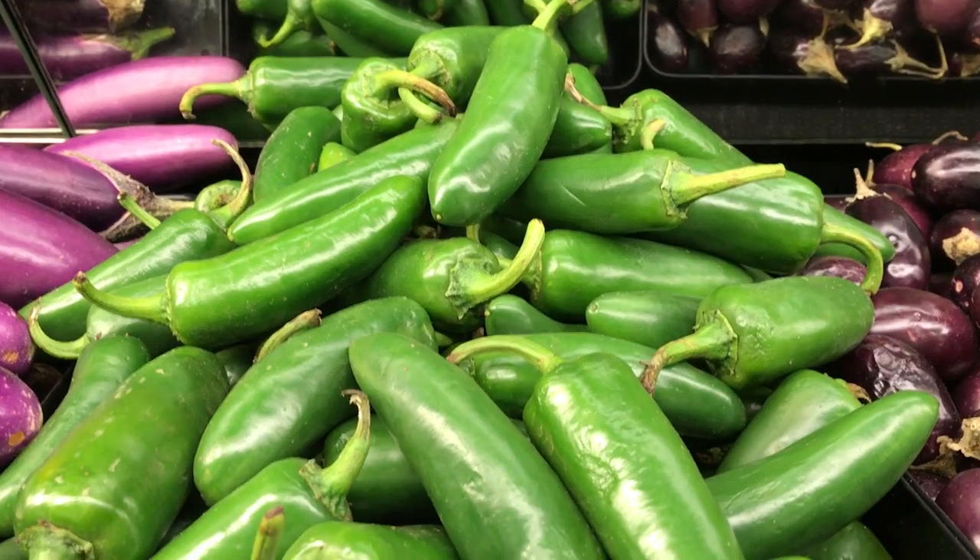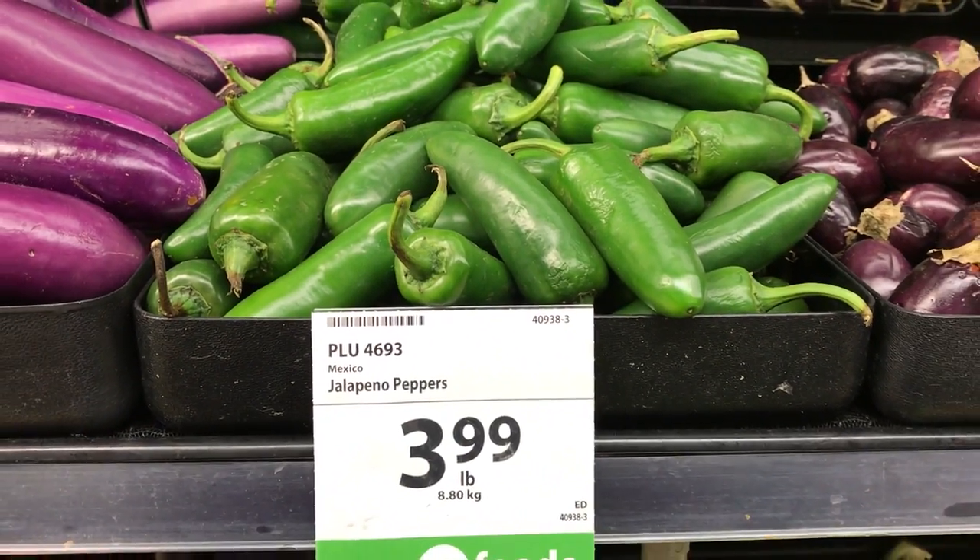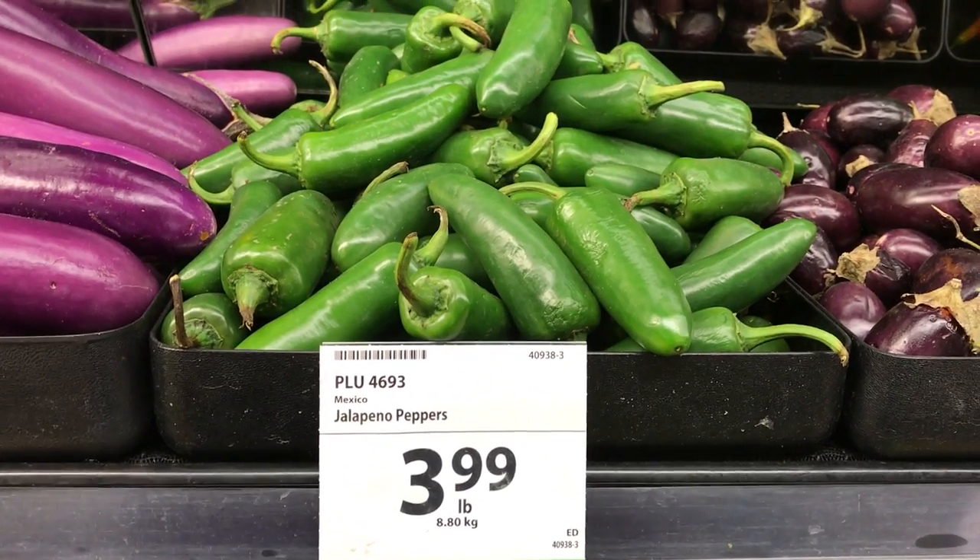Fresh peppers. These ones are looking a little worn, and at this kind of price I guess I'm going to have to just bite the bullet. As most of you know, I make everything from scratch, but today I can't do it. For making corn tortillas, well, I'm missing a few ingredients.